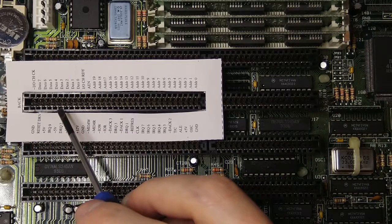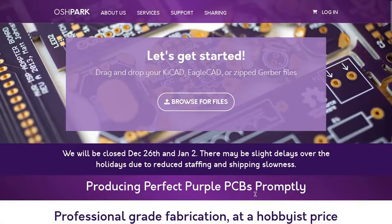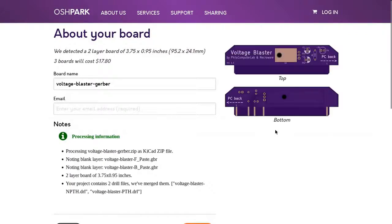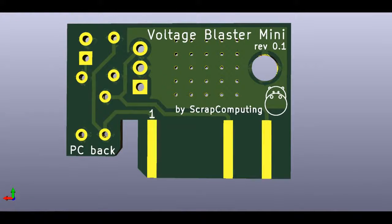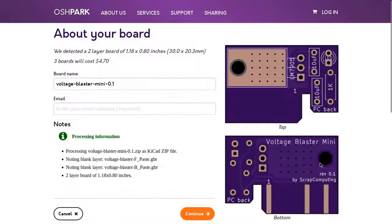I wanted to build a Voltage Blaster myself for my Pro Audio Spectrum sound card, but when I checked with the fab, they were almost 20 dollars for 3 of them. Isn't this quite expensive for basically just a voltage regulator on a PCB? I think it is. So I designed a much smaller version of the Voltage Blaster, which I called Voltage Blaster Mini. This one is way cheaper to fabricate — under 5 dollars.